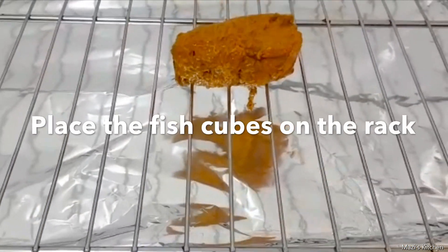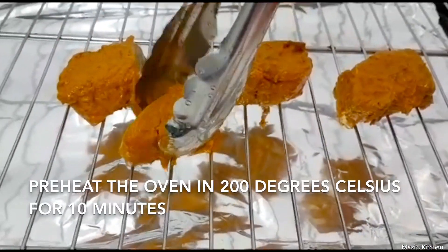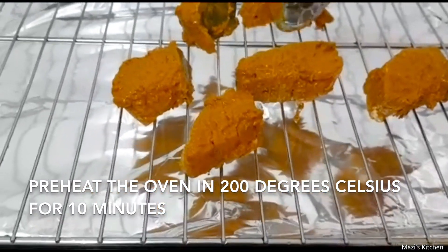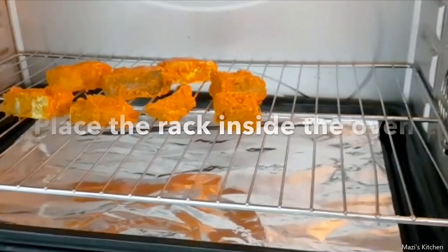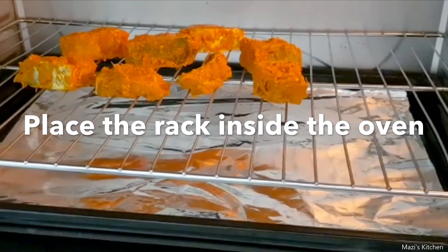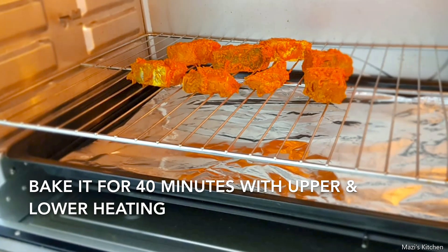Now we will place the marinated fish cubes on top of the oven rack. While placing the fish cubes on the oven rack, we will preheat the oven at 200 degrees Celsius for 10 minutes. Once the oven is heated, we will place the rack inside the oven. Now we will bake this for 40 minutes with upper and lower heating.